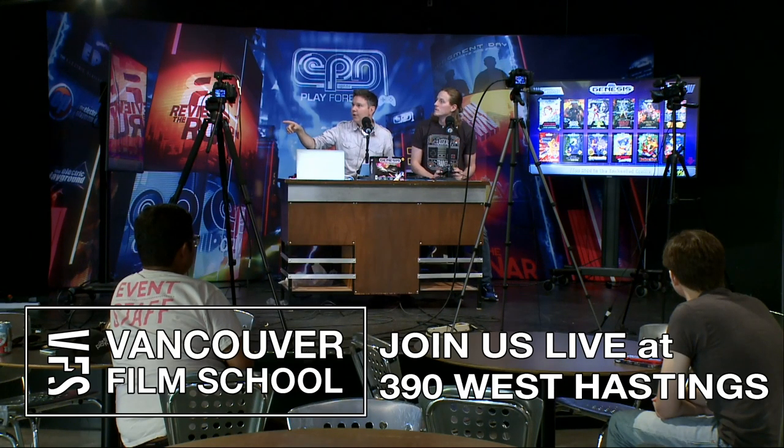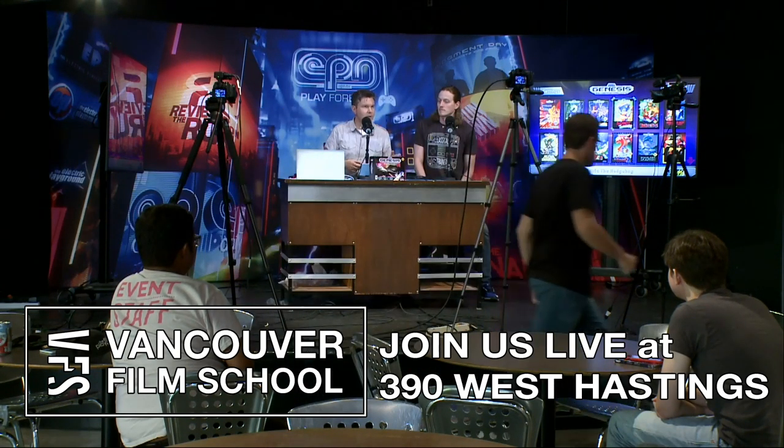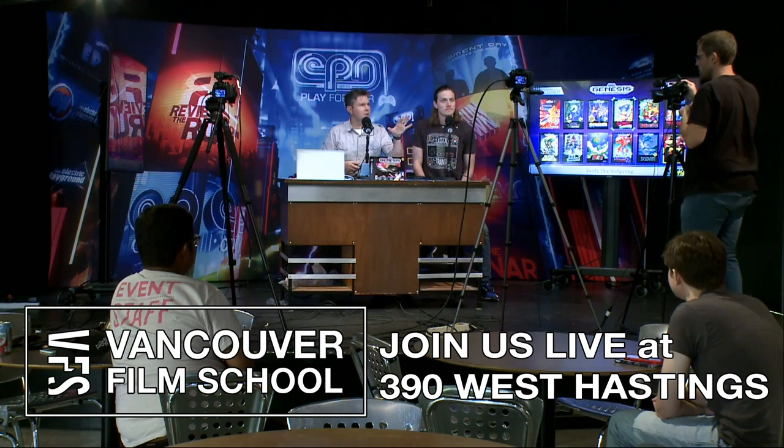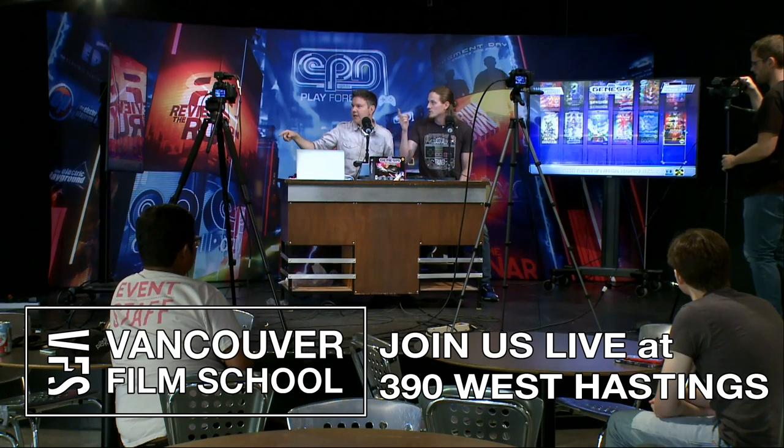So we've got Alex Kidd, Altered Beast — we're having some aspect ratio issues or something like that with the HDMI. But we've got Wonder Boy, ToeJam and Earl. We unboxed it and plugged it in live, so we probably shouldn't have done that, but it's working. Sonic 1, Sonic 2, Castle of Illusion, Golden Axe, and Thunder Force 3.